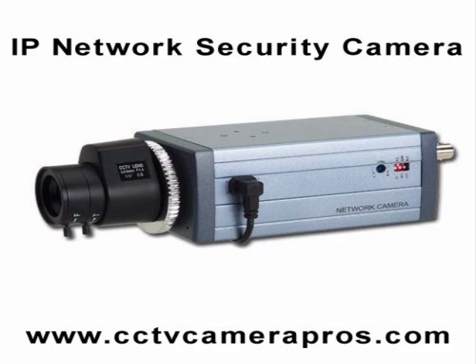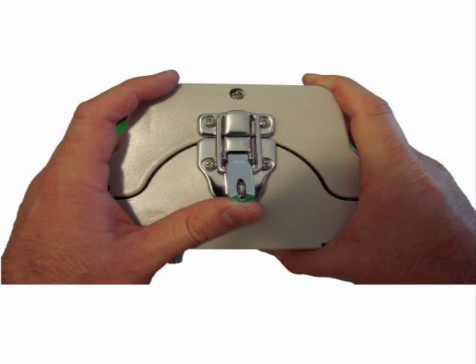Start by opening the latch on the back of the housing. This latch can be secured with a padlock if desired.